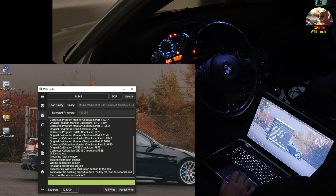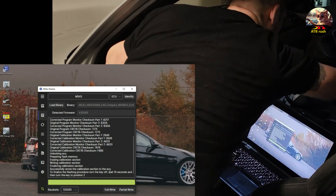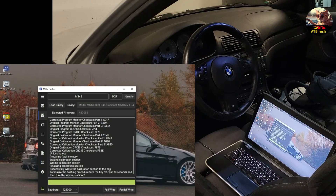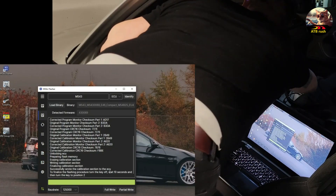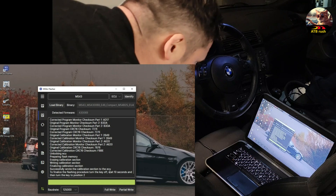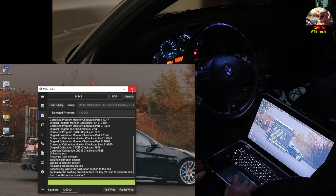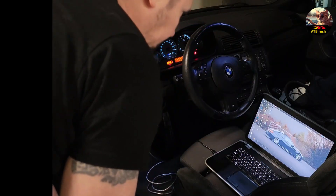The software will tell you: 'To finalize the flashing procedure, turn the key off and wait ten seconds.' So we count — two, four, six, eight, ten — and go back to position two. Now we have to verify that the car actually starts. We close the software and start it up.